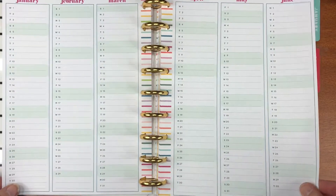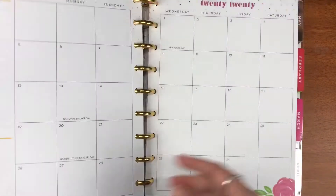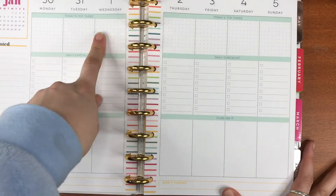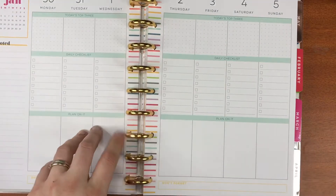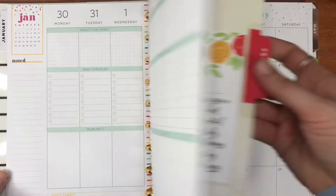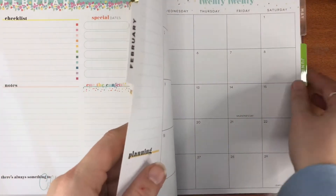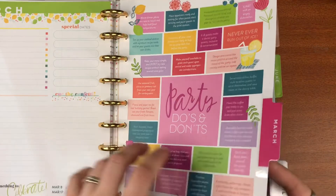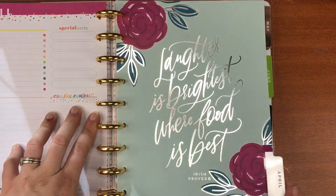'A party without cake is just a meeting' — Julia Child. I love her, I have her cookbooks and the movie made about her. The dashboards inside are set out in a checklist format: top three things of the day, daily checklists, plan on it, and a 'Don't Forget' section down the bottom. I love this format.